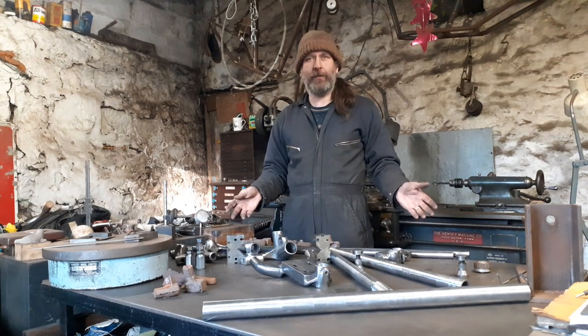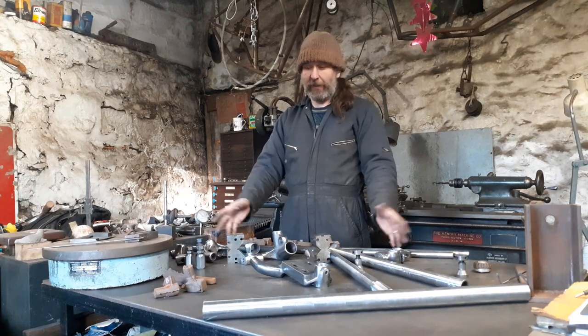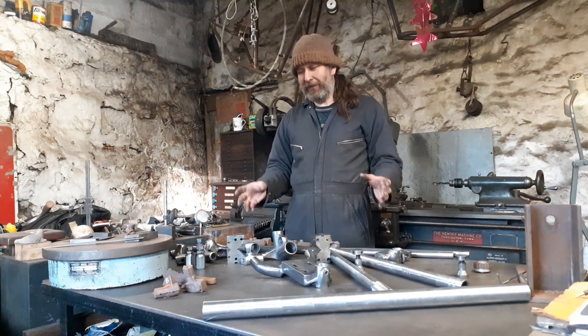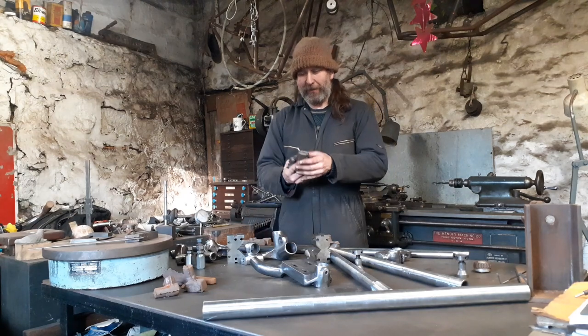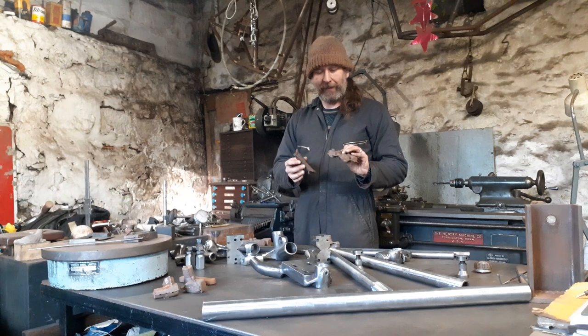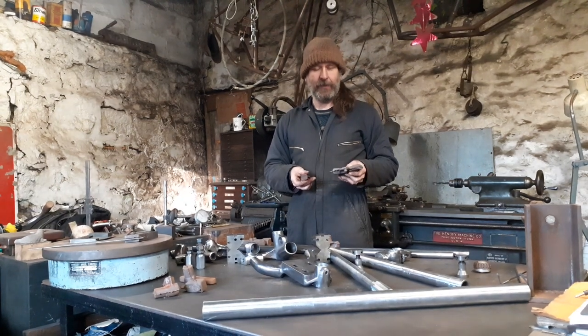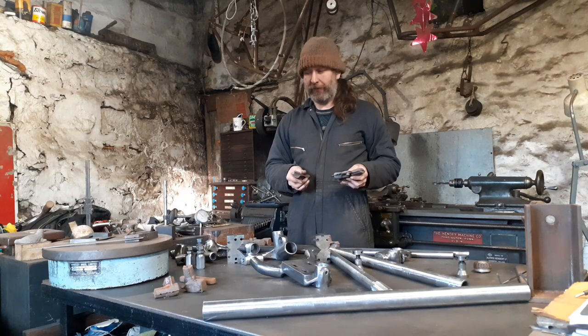The Bonneville land speed record builder I built in here started off like this as well. It's really nice — it's funny, actually, when you start with just a pile of rusty lugs that came out of a box of old sand, and then two years later you end up seeing that thing fly across the salt.